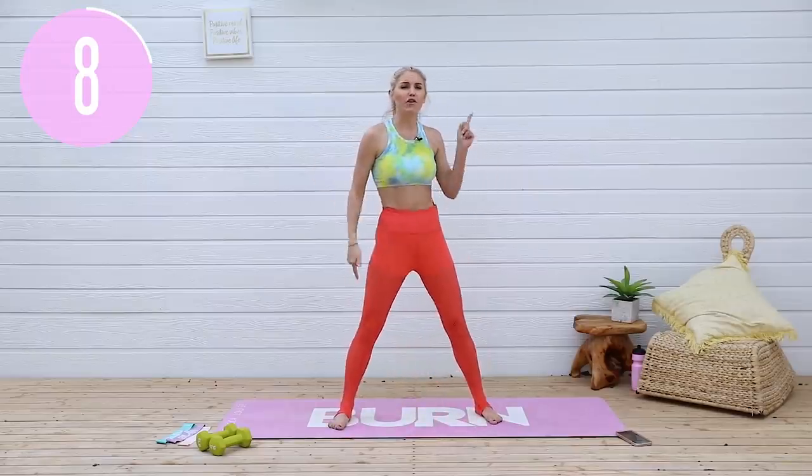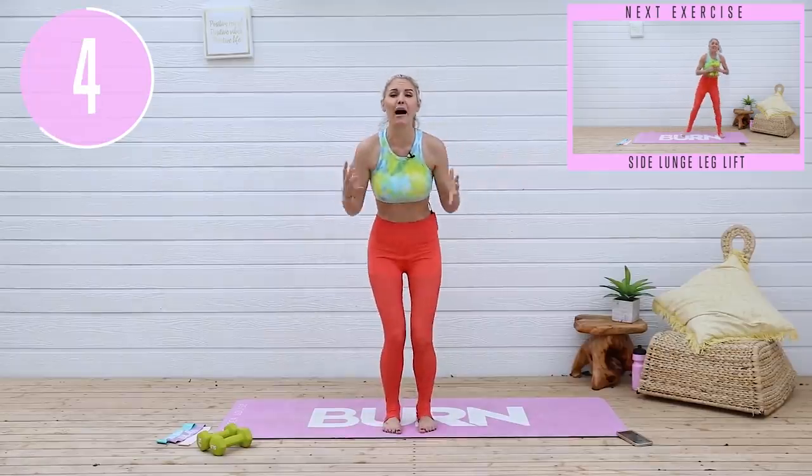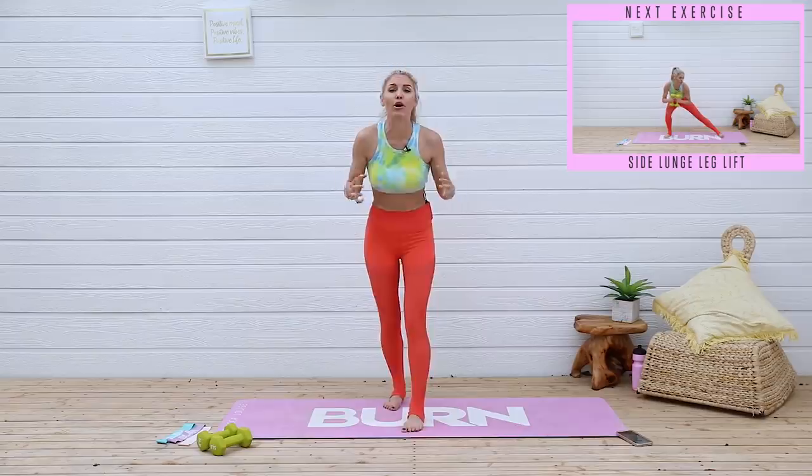Are you ready to get a beach body for your butt and thighs? You're gonna join me today because we are gonna power through this workout. We're gonna have so much fun and by the end of it you are gonna feel the burn. Let's get going.